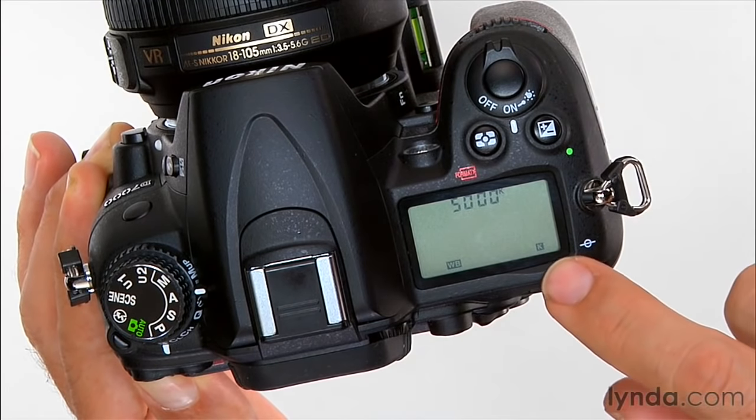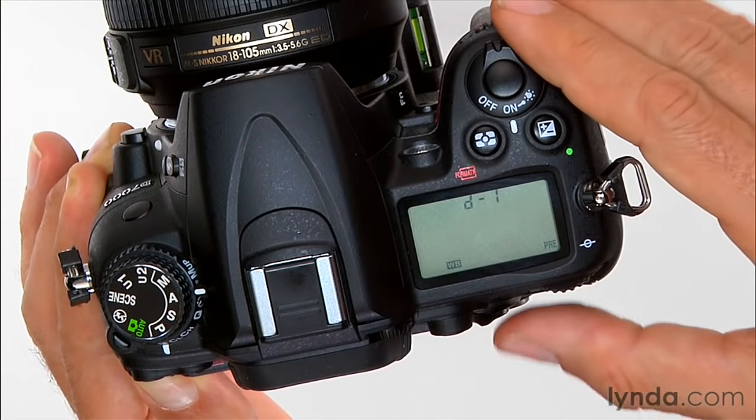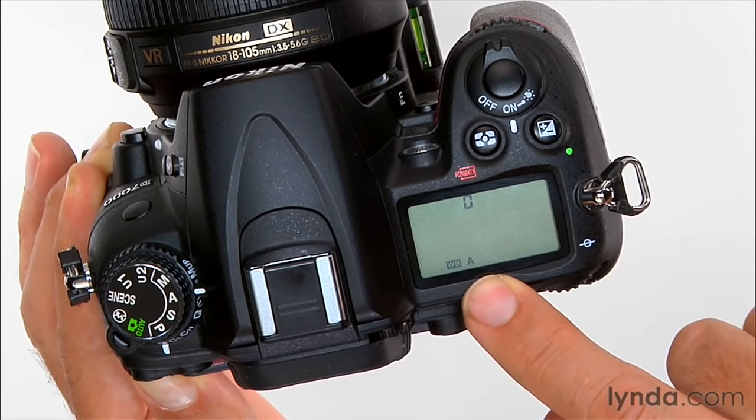There's also the ability to dial in a specific color temperature for white balance, and then I have white balance presets which we're going to talk about in a separate video. I want to just be sure that I'm set on A — that's the default, so your camera is probably already there.